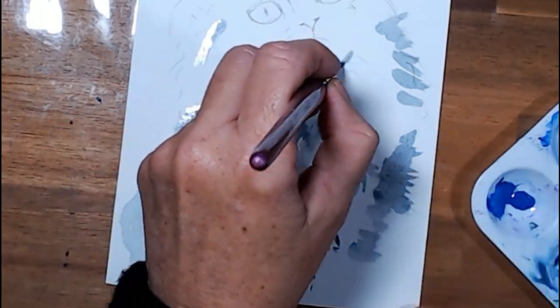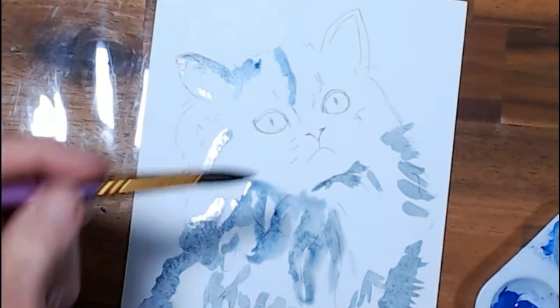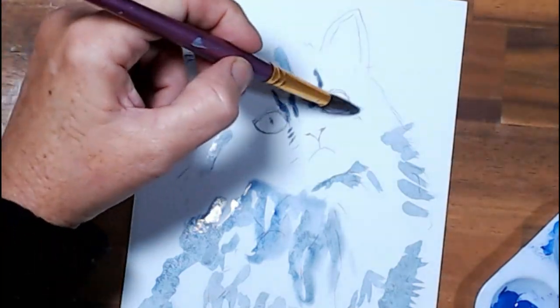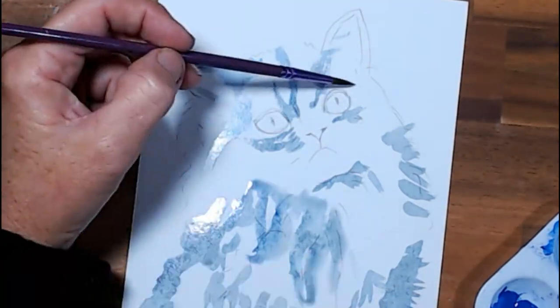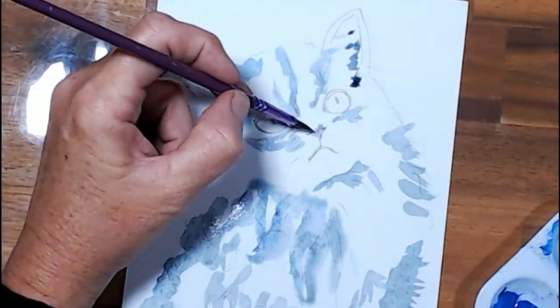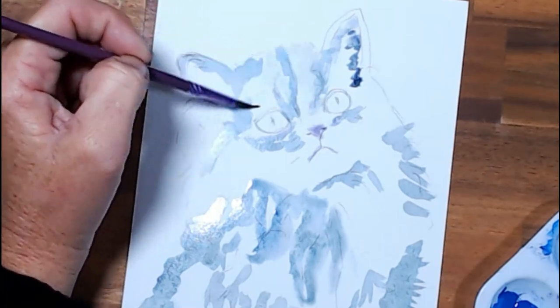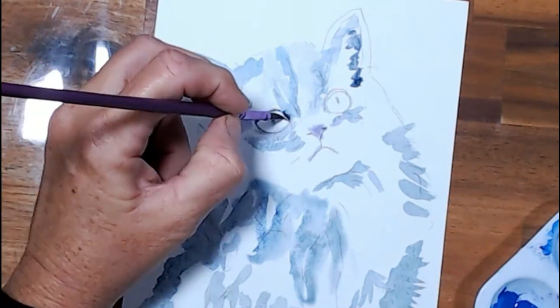I just went with the palette that I had already put out for the ice cave that I did yesterday and went ahead and did a little kitty cat. He's very loose — I did a very rough sketch, just put a few lines in as markers, and then I just went for it with the light and dark and tried to give him as much white area as possible to give that fluffy look. I think he turned out pretty good considering.